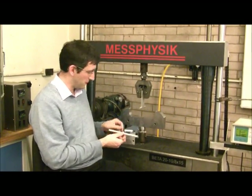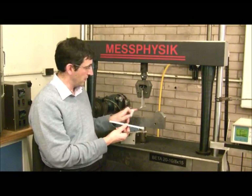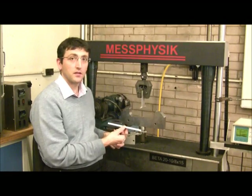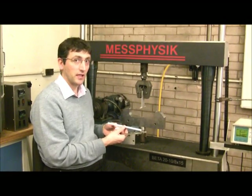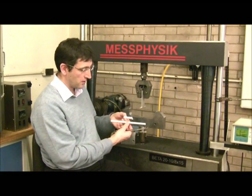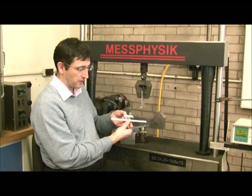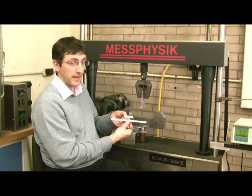We have two samples that we're going to test and we're going to put them into a three-point bend test on this machine here, which is capable of measuring load at the central point. The two samples that we have are 200mm and 40mm in span length.